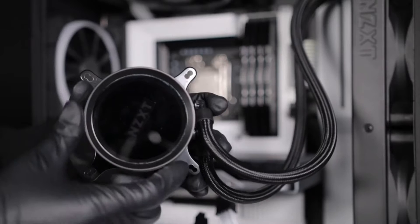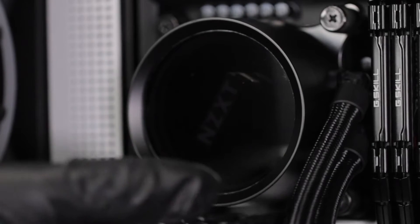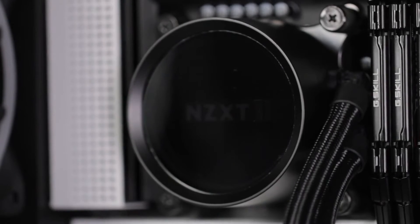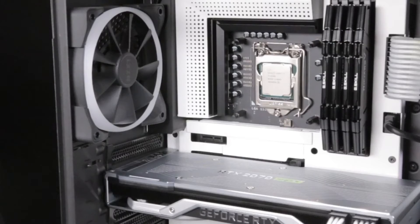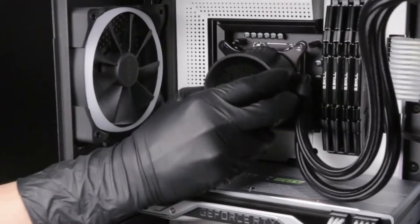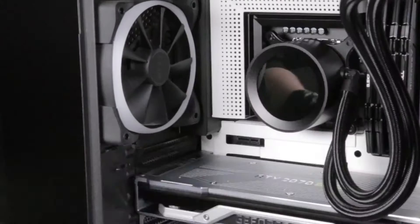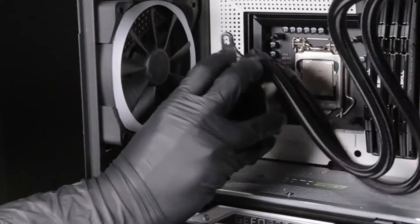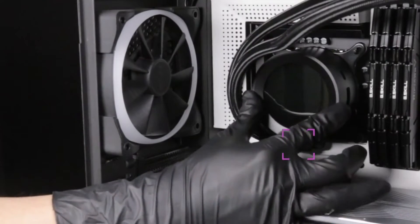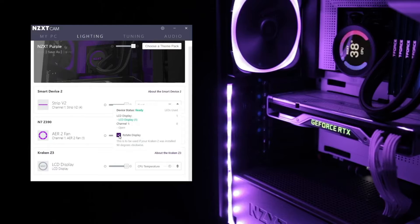The logo orientation of the Kraken X can be adjusted using the rotatable cap. The pump cap has a rotatable upper section with 12 locking points, so depending on your motherboard, you can orient the pump to fit your needs. The display orientation of the Kraken Z can be adjusted within CAM in two directions. For the best viewing angles, we recommend installing the Kraken Z with the tubes at a 3 o'clock orientation. The 90-degree counterclockwise orientation can be used if the tubes are installed at a 6 o'clock position.